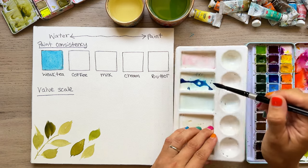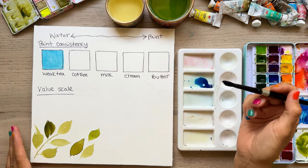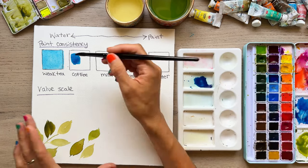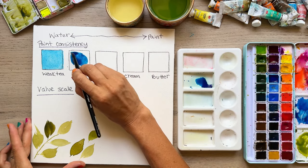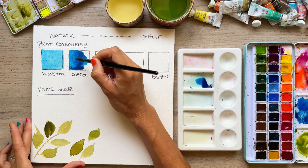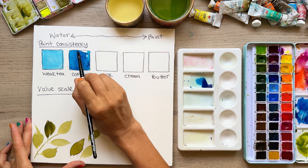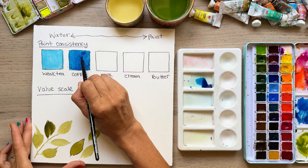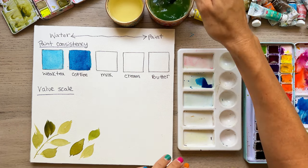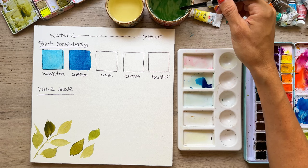Adding more pigment, this moves pretty well but is a bit more intense — we'll call this coffee consistency. This is going to be for your darker washes. If you're doing florals and wanting to add nice color in the background, or doing a landscape and want a really nice sky, this would be a good consistency. Either this one or weak tea is what you're going for — coffee for a dark one, weak tea for a lighter one.